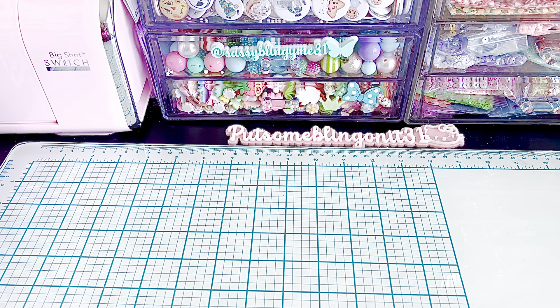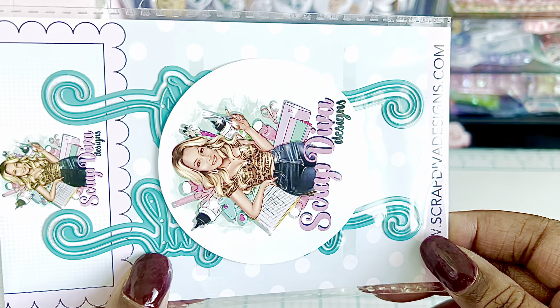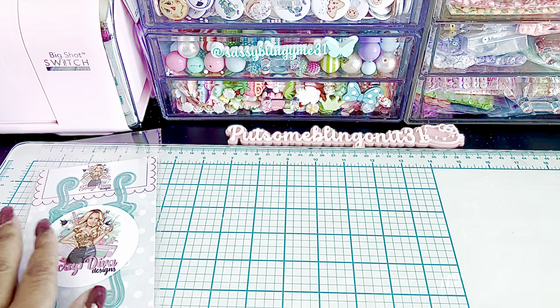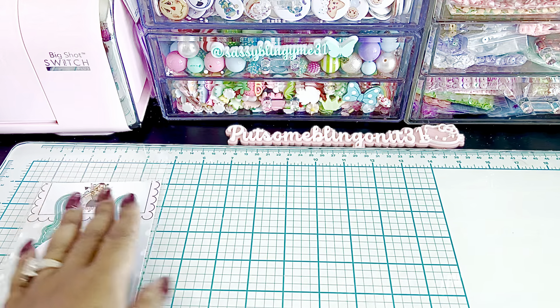The very first one is called Thankful Words. It looks like there's a total of three words in here, and there's also one in the back. So cute — I love these little swirls. That's going to be really, really pretty.